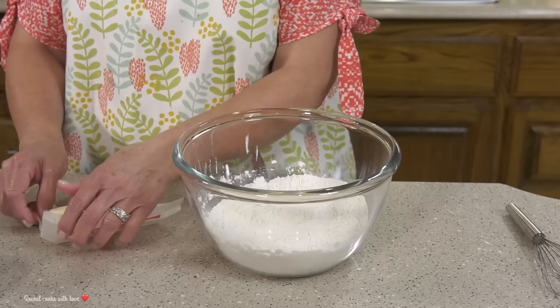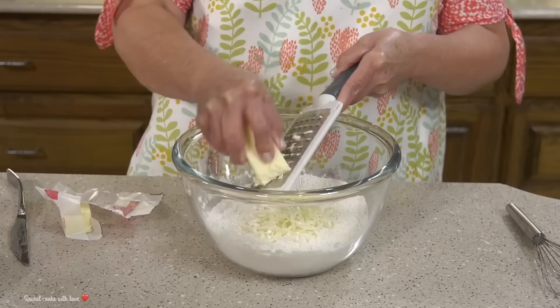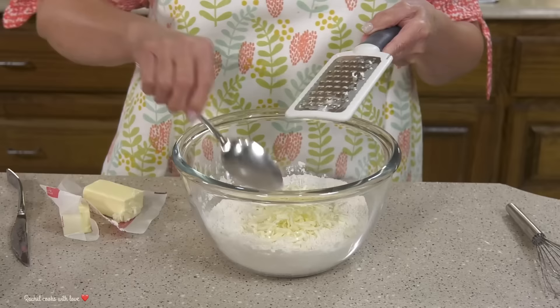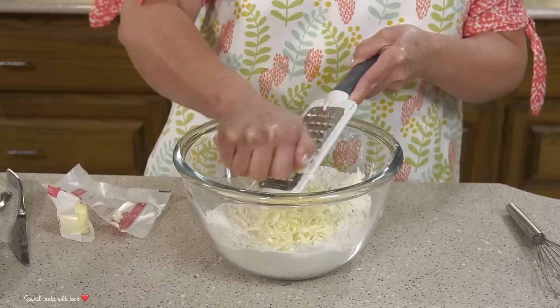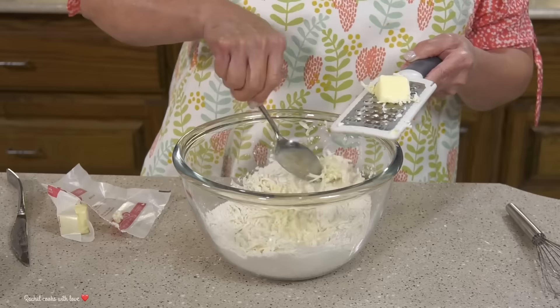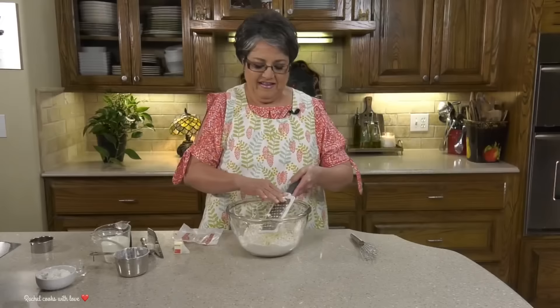Now I'm ready to add my butter. As you can see, this butter is really cold — I had it in the freezer. I'm gonna be using six and a half tablespoons of regular salted butter and I'm gonna grate it right into my bowl because this is the easiest way to do it. After I add a little bit I like to toss it around with a spoon, otherwise it'll get real clumpy. You want to work as fast as you can because you don't want your butter to melt.